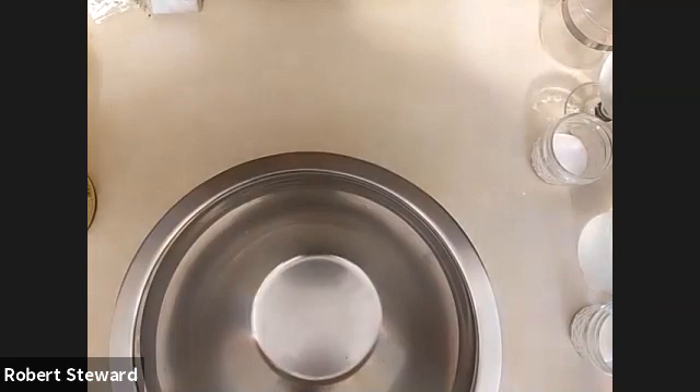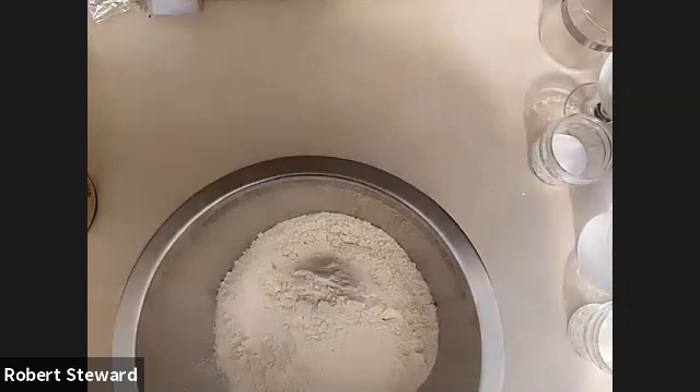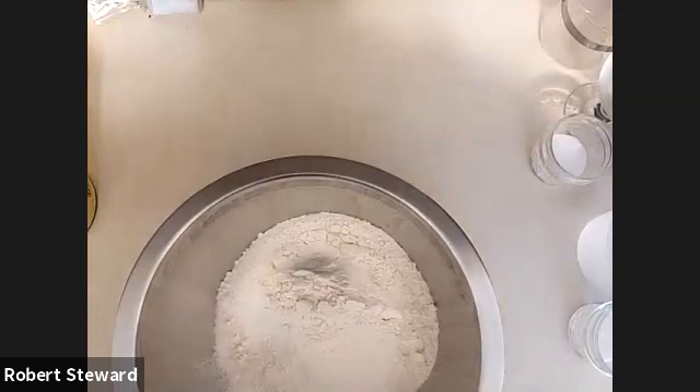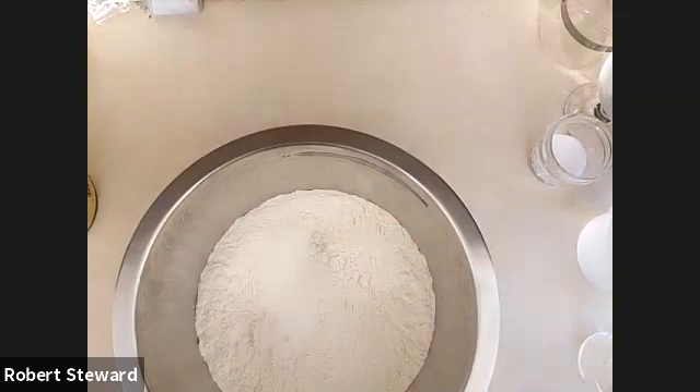Let me make sure I have the correct amounts. First is flour — that is six cups, also about 796 grams. I like to use grams because it makes things easier and a little more precise. We're also going to add some salt — that is two teaspoons of salt, about 16 grams.